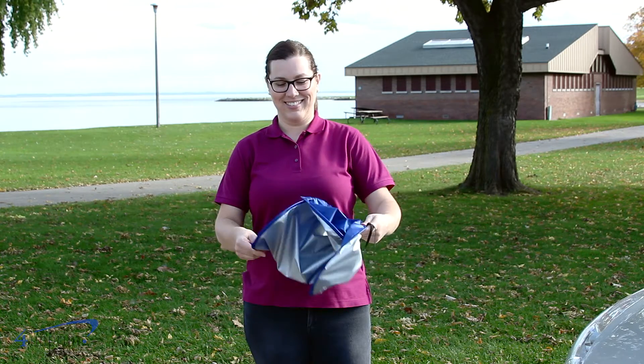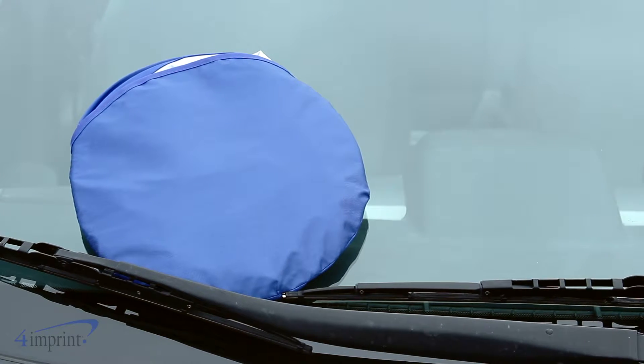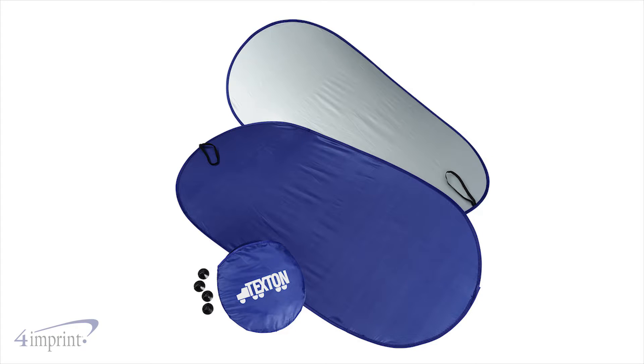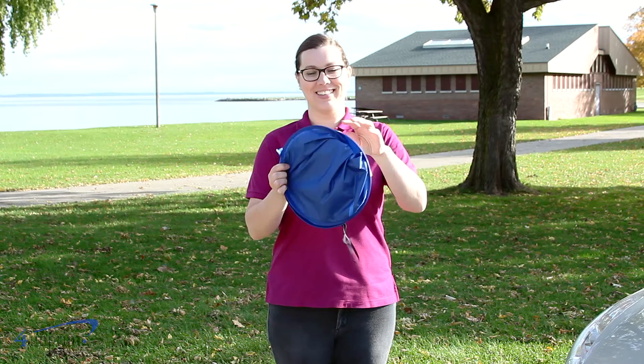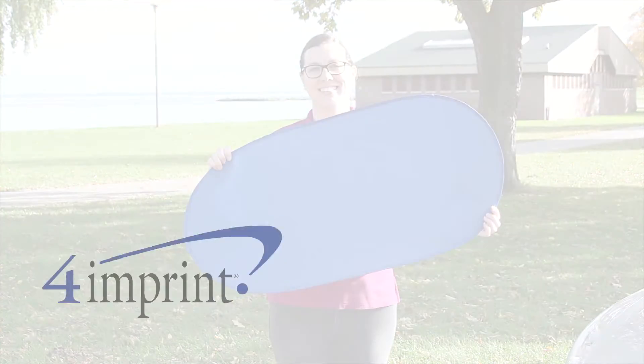When you're not using them, the shades quickly collapse and are placed into the included pouch for easy storage. Your price even includes your one color imprint on the pouch. Keep the interior of your car cooler with the Collapsible Car Sunshade from 4imprint.